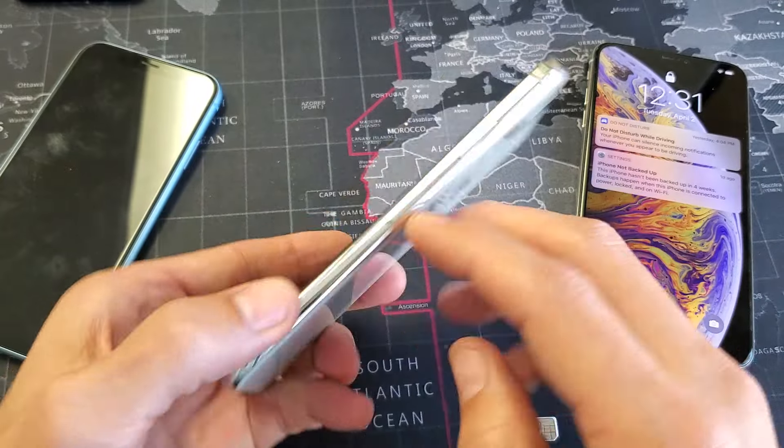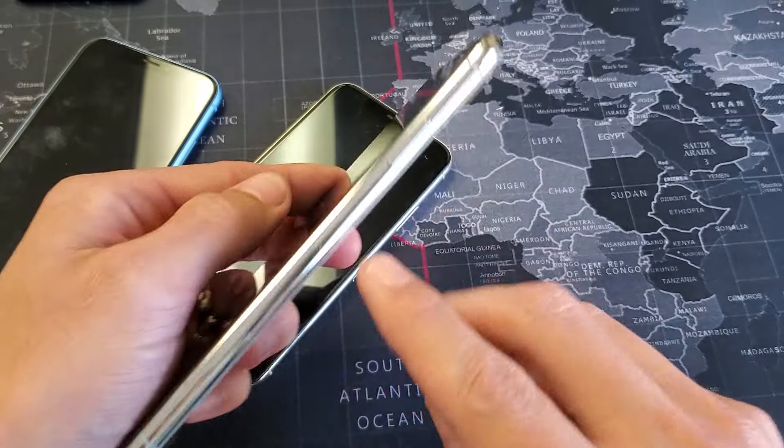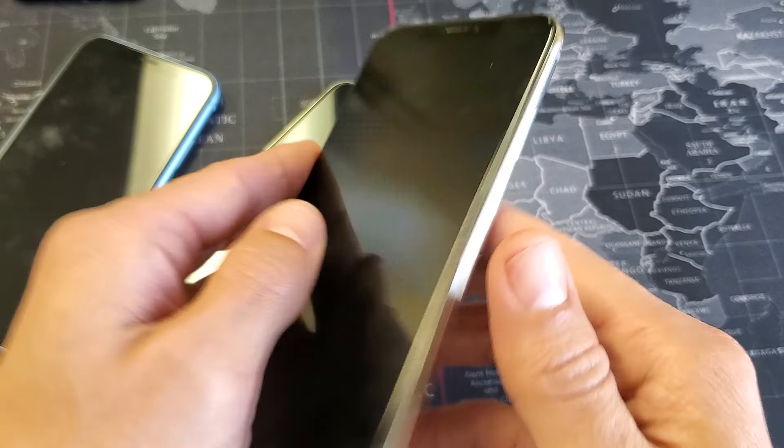You see the tray there. Here's the iPhone X — there's a tray there. And same with the XS Max here, you can see the tray right there.